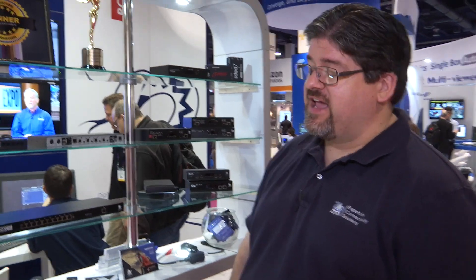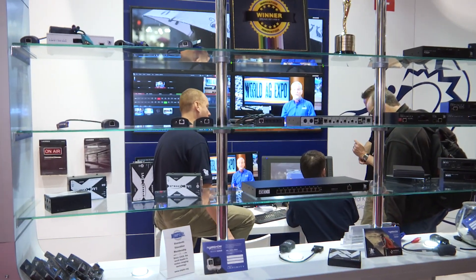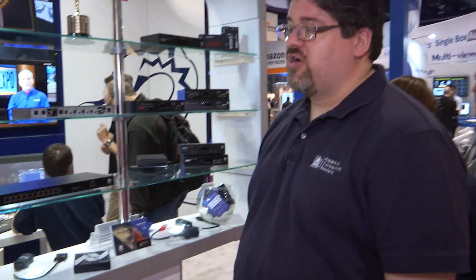Hi, I'm Tim Conway, Vice President of Adder Corporation, and we're here in Las Vegas at NAB 2015. Here at the show floor, we're showcasing some of the latest and greatest products that Adder has to offer, and as we take a look at our display case, we'll pick out a couple of the newer products that we're focusing on here at the show.